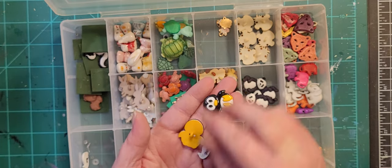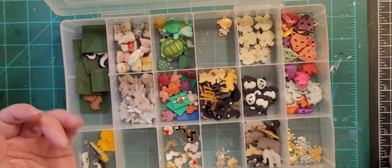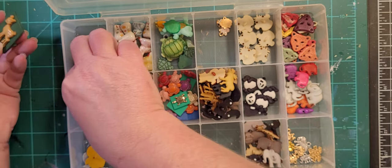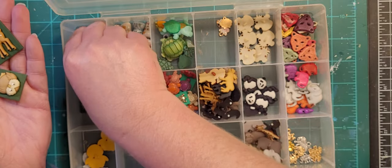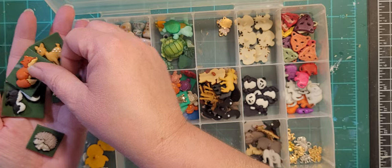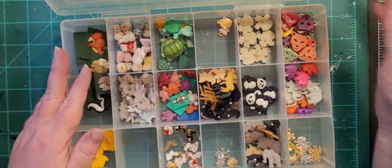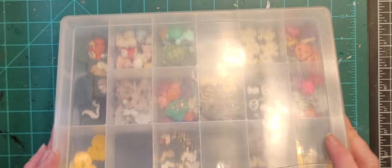I've got some penguins — random. These are forest animals that I already have embedded in clay, and they should go in my ready-mades, but since I have room in here I'm leaving them for right now. So that's my animal box.